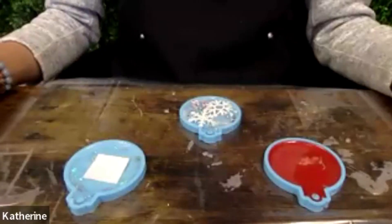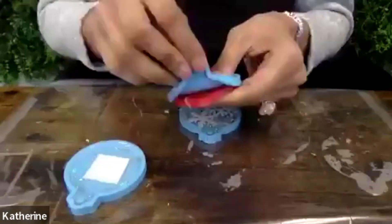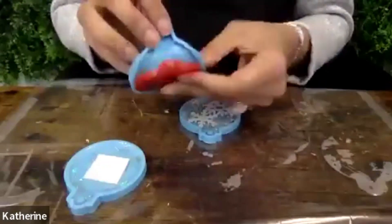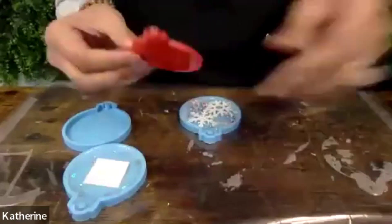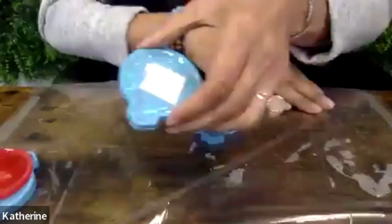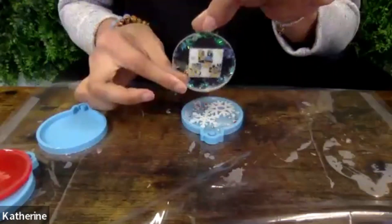Hi everyone, so our resin ornaments have cured. Now all we do is simply peel off the mold. This back side is the front of the ornament, so we simply peel off the mold and we have our nice resin ornament. Let's check this one out as well — simply peeling off the mold and we have our nice and beautiful resin ornament.